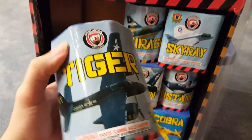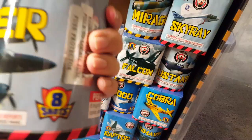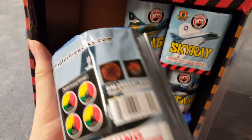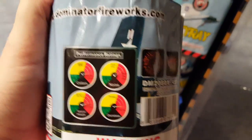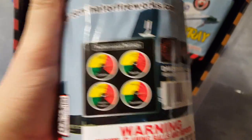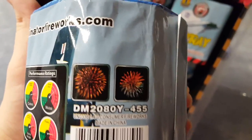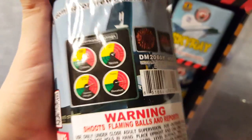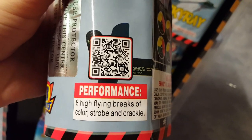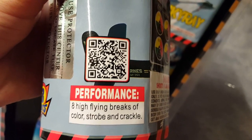We got Tiger — eight shots. I'm going to assume all these cakes are eight shots. The performance ratings are printed on the side — you take them with a grain of salt since most companies hype up their own ratings. The effects shown and the performance listed are eight high-flying breaks of color strobe and crackle.